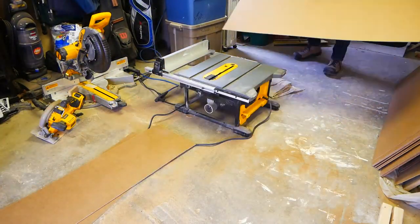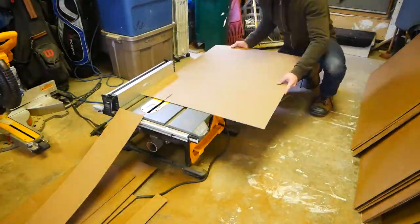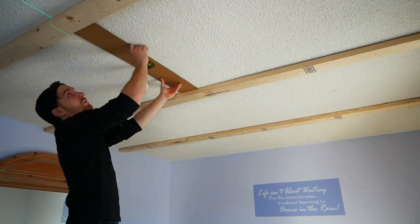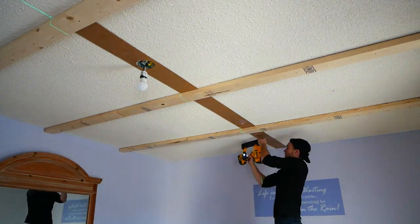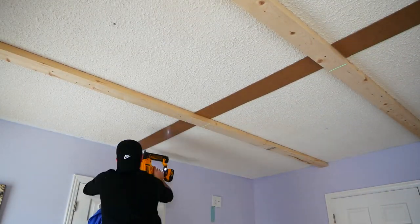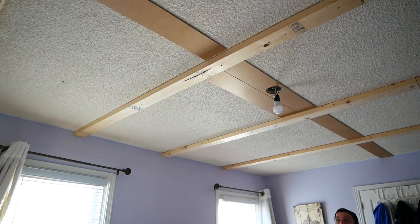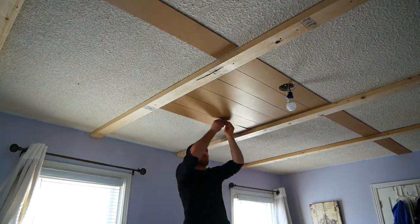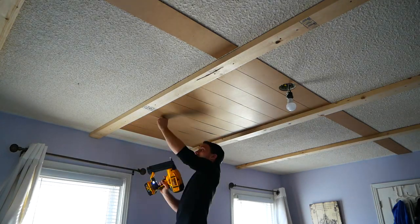Because of the price of shiplap, I instead used 1/8th inch thick MDF. I ripped them down into 6 inch wide pieces and made a gazillion of them. I then took a laser level to ensure that they would all be straight and mounted my first line. Once I had that, I took a loonie to separate them and began mounting the rest. If you don't have a loonie, you could always use a toonie. And if you don't have a toonie — well, my condolences.